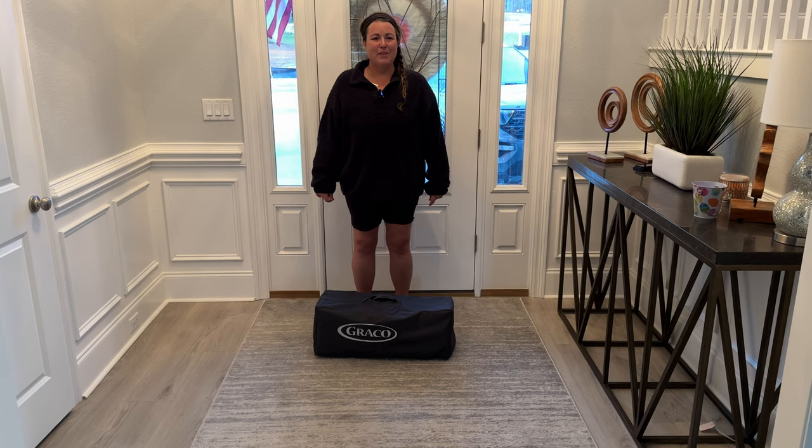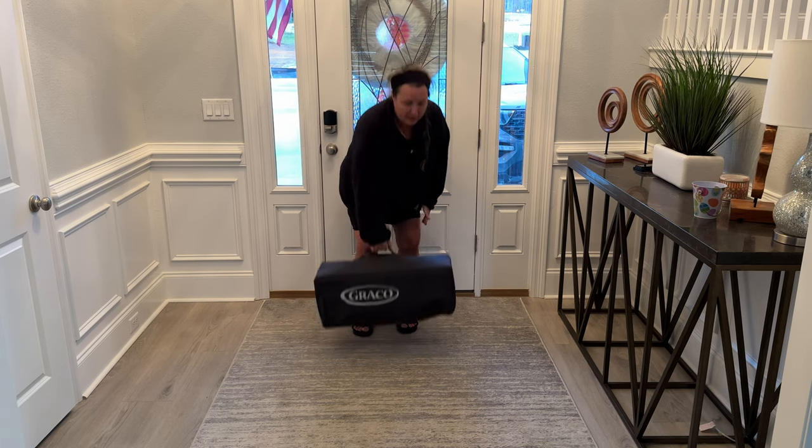Hi everyone! Today we are doing a review of the Graco Pack and Play Play Yard. This is the Pack and Play right here.